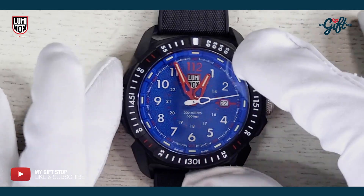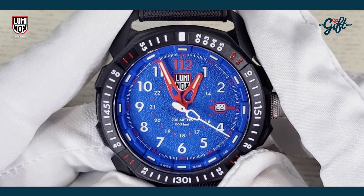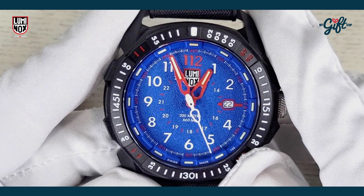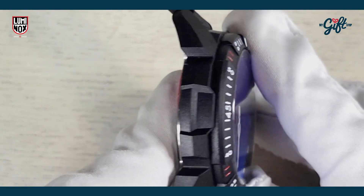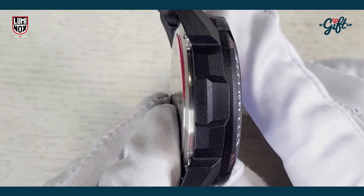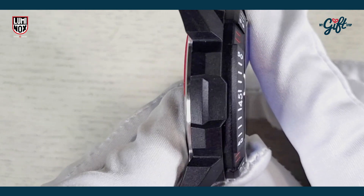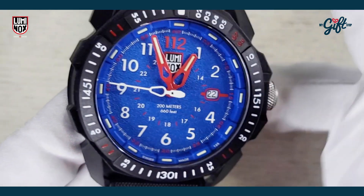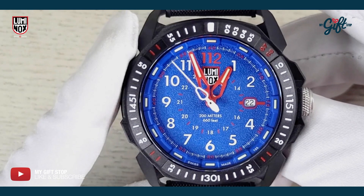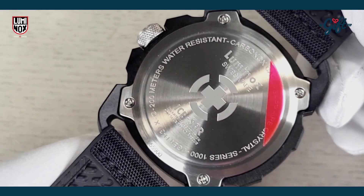Case diameter on this model is 46 millimeters, so already this puts it in a tier as being one of the largest, if not the largest, Luminox watches out there. Case thickness is 13 millimeters, which fits right in with many other models — most are between 12 and 14 millimeters — so right smack dab in Luminox territory.